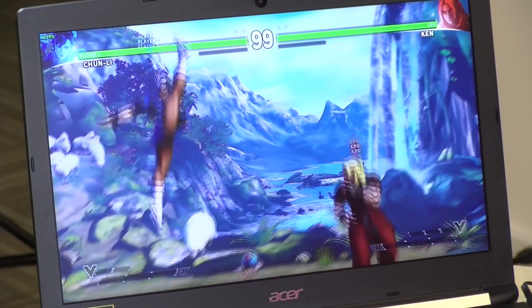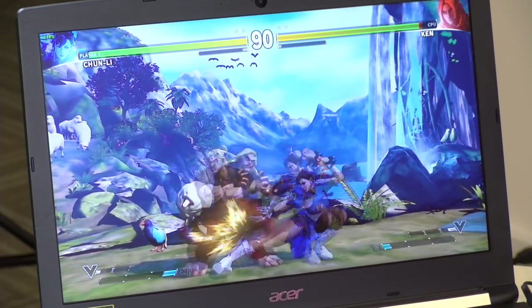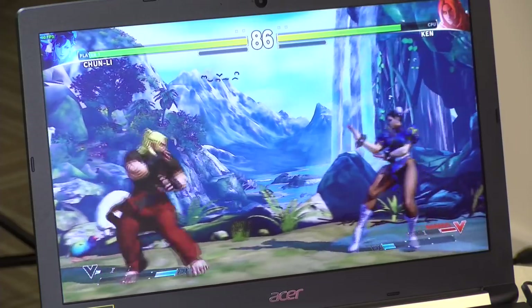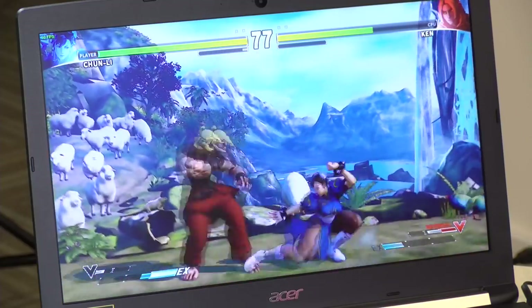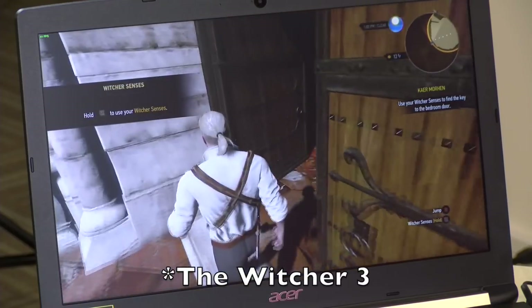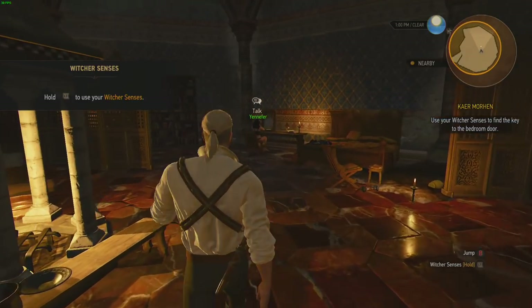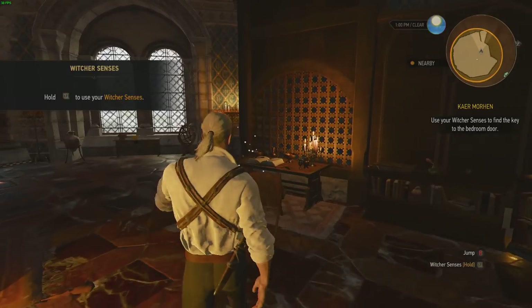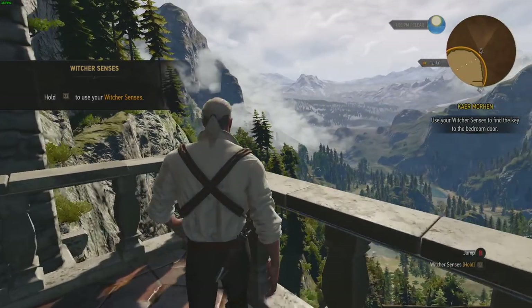In Street Fighter V, the 940MX couldn't hit 60fps without dropping to low-spec mode, but now we can run the regular game at 720p at 60fps — not possible before. You can't hit 60fps at 1080p, but 720p at low settings is very playable. In The Witcher 3, the 940MX on the Lenovo only managed about 20fps at 1080p; now we're nearly double that at 35–40fps at 1080p, and dropping to 720p improves it further. This really is AAA-capable with adjusted settings.